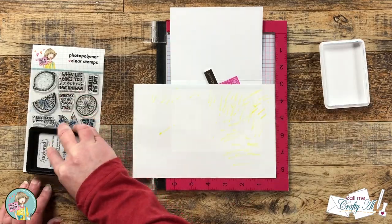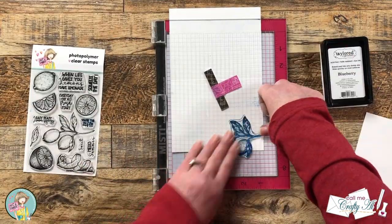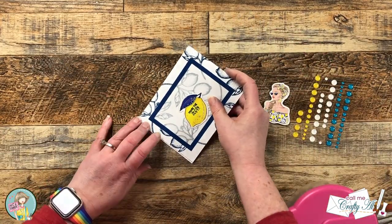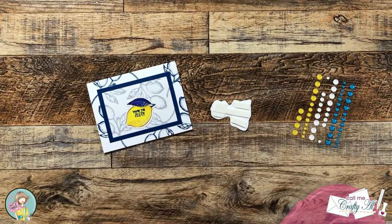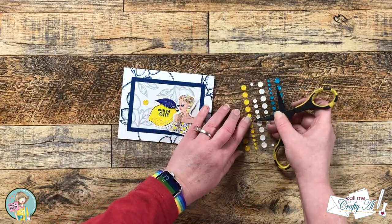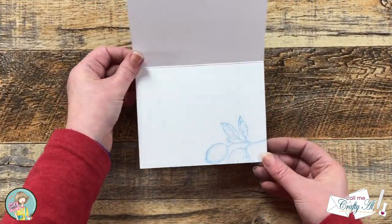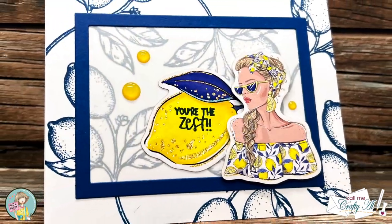I've been trying to get in the habit lately of decorating the inside of my cards too, so using the same lemon branch I did a stamp-off in the lower right-hand corner. Let me know in the comment section below if you decorate the inside of your cards as well! Now all the pieces were ready, so I put the card together — the stamped piece got adhered flat down to the card base, then I added some foam tape to the back of the second piece of ephemera and popped it up in the corner. To finish, I brought in some bright yellow enamel dots from my stash and added three to the front of the card.